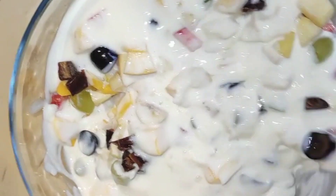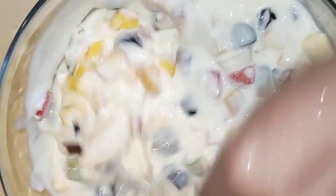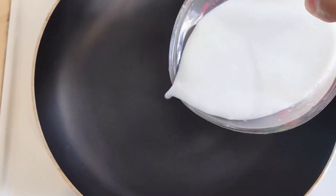Hi friends, Assalamualaikum. Welcome back to Magikuti Sail. I am going to make a simple recipe in this video.